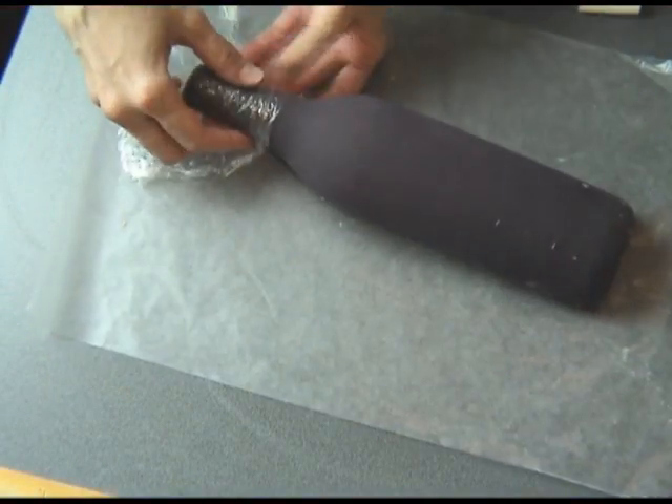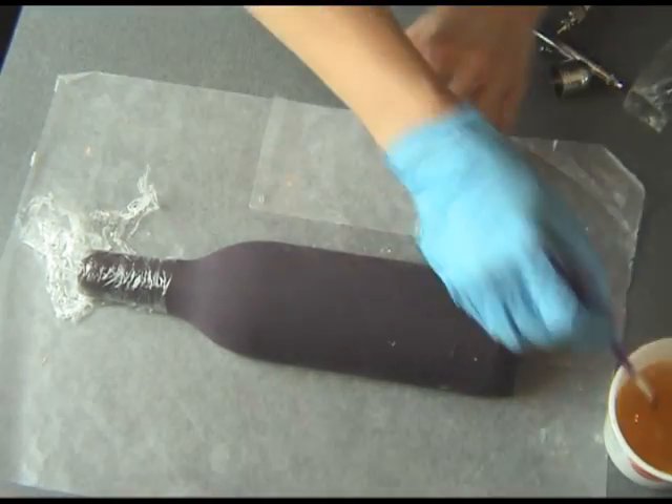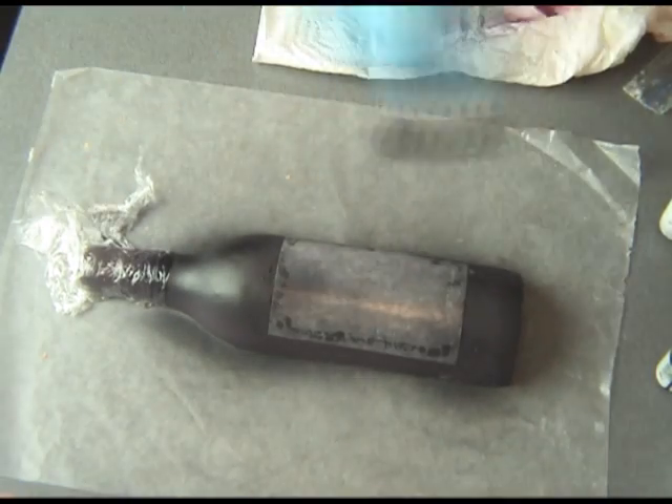First I'm going to cover the areas I don't want to airbrush — that's the neck and also the area where the label is going to be. The reason I'm covering this area is that I didn't want any black food coloring from the airbrush to seep through the label. Then you can airbrush it with black food coloring.